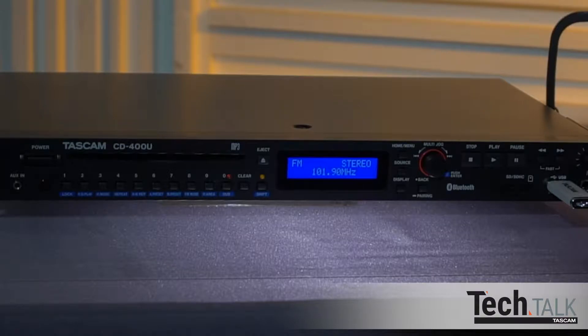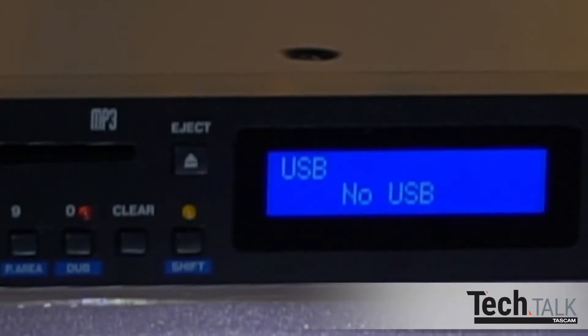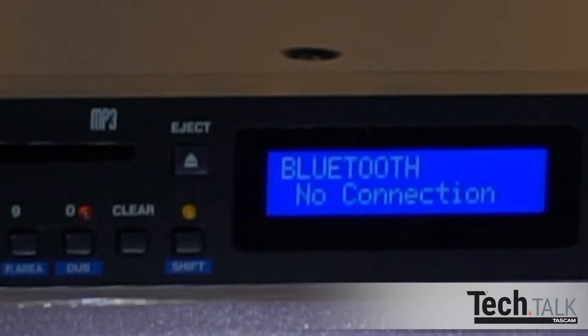As a media player, the CD400U will play back content from CD, SD, USB, AM-FM, or via Bluetooth.